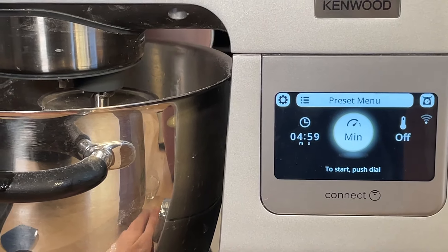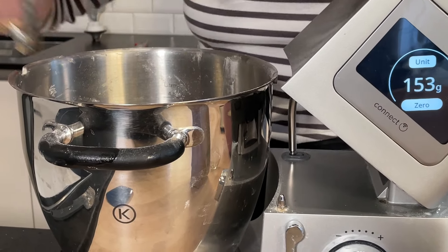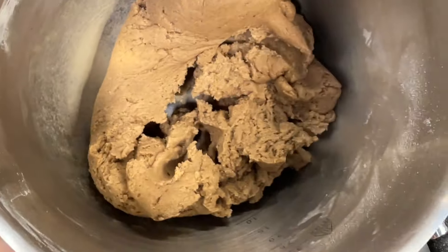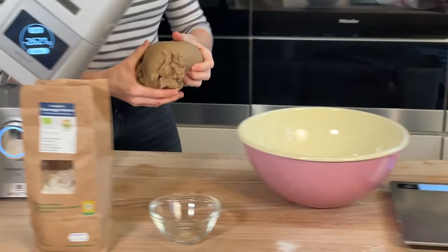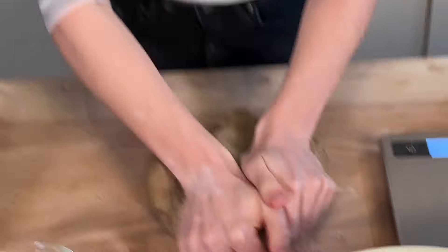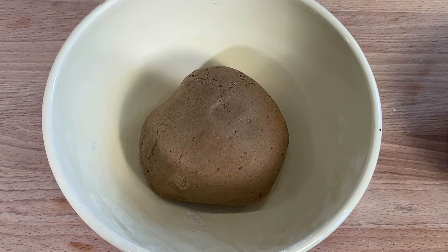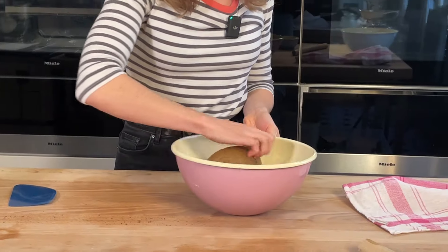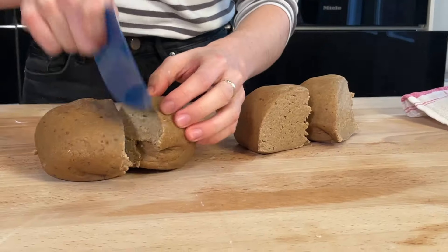After about five minutes in the mixer, we're done. By hand, you can knead it for about 8 to 10 minutes. It's just about getting a smooth dough (geschmeidiger Teig). We pull it out, fold it a little bit, and then put it back in the bowl. After about 30 minutes of rest, we're going to divide the dough into four equal pieces.